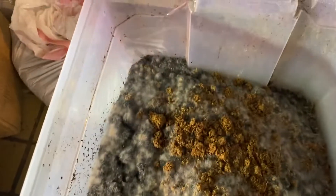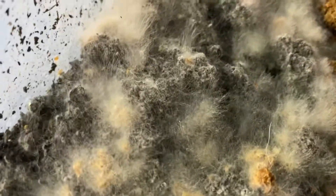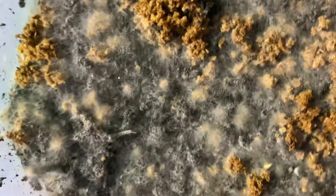Greetings EarthBand from EarthBandSoil.com. God bless you and I hope this video helps you out. This is a follow-up on inoculating and charging my biochar — it's been a few days and as you can see, I have a lot of action going on there.